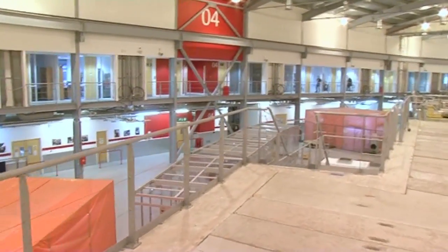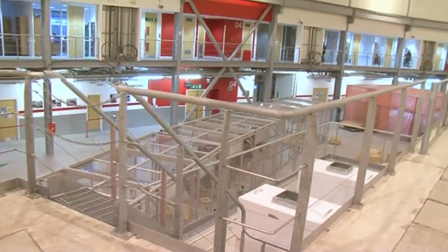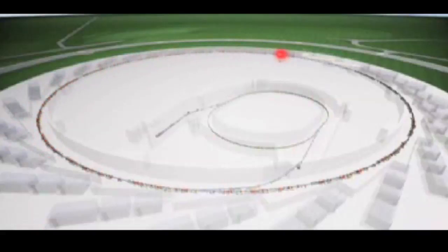At the moment we're walking on top of the storage ring. On the inside it's a small tube under very high vacuum, surrounded by magnets that focus and steer the electron beam going round the ring. Each time the electron beam bends, we get a bright beam of light coming off at a tangent to the ring, and as the beam comes off, that's where we build the beamline.